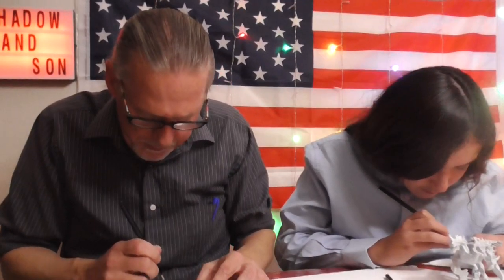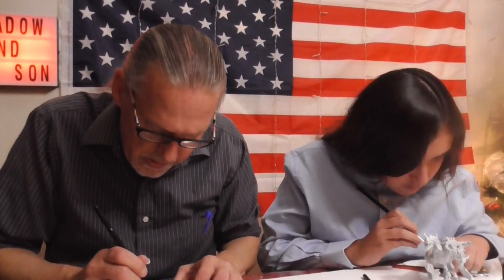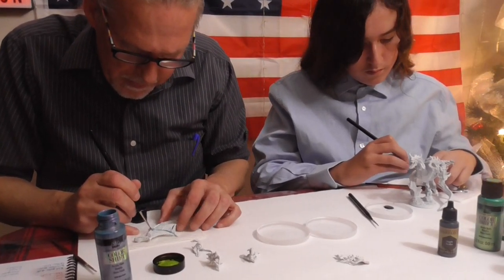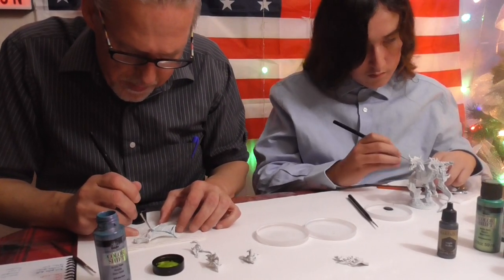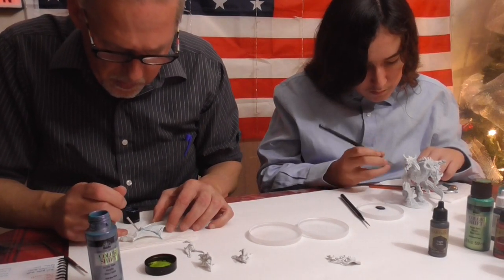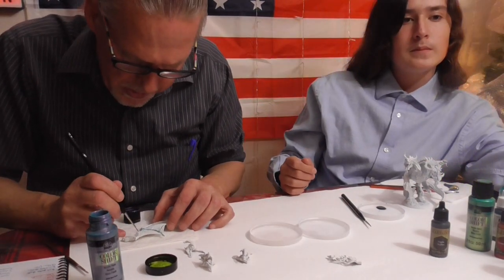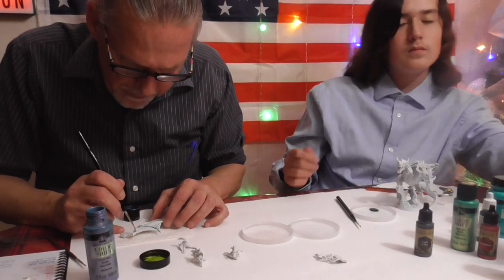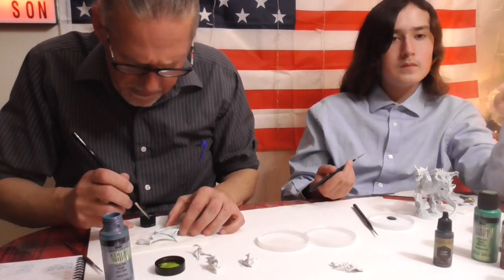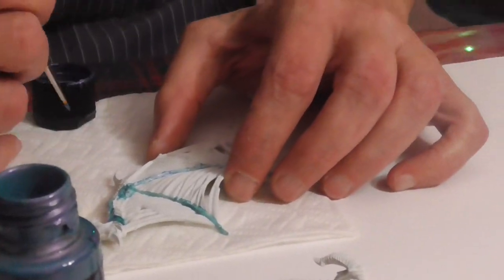Until the Army Painter Speed Paints come out you'll see a bit more of these craft paints. If something requires more basic colors we'll probably go with Reaper or Army Painter. There are a lot of good Citadel paints we use, and a lot of good Vallejo paints — though I think we need to get a few more colors from them that we don't have yet.